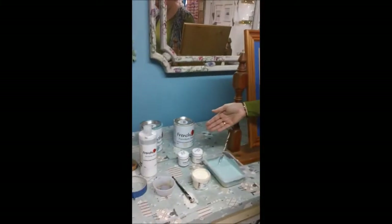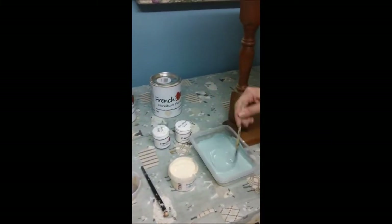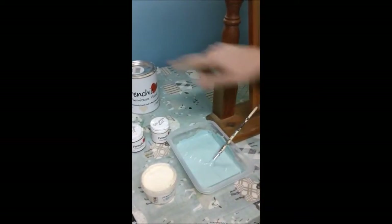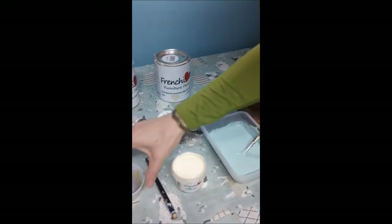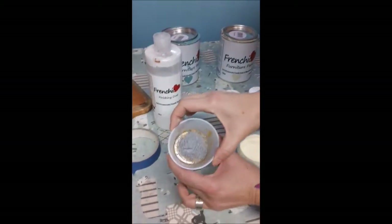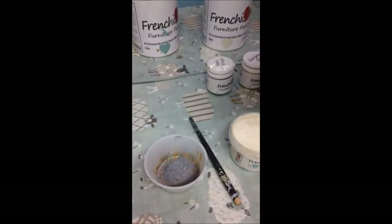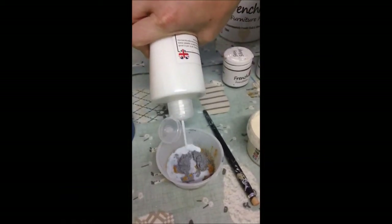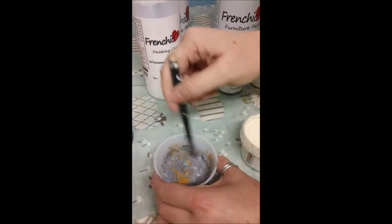I've set up some products for today. I've mixed up some paint. This is 50% anguilla and 50% sugar puff. This is polar bear. And then I've mixed up here — this is 50-50 sexy silver and gorgeous gold. And what I'm going to do is add some finishing coat, just like that, and mix it up.